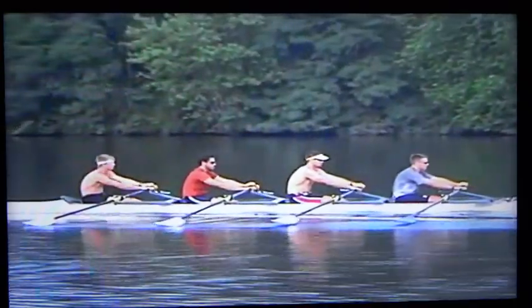The most popular drill for this purpose is called pause body over. Using this drill, we are looking for a clean release of the blade out of the water, easy flow of the hands around the turn, followed by the shoulders. The athletes should have all of their forward body angle by the pause.